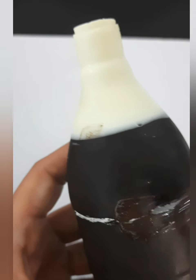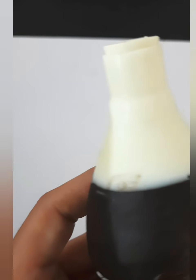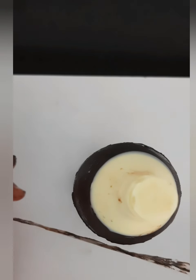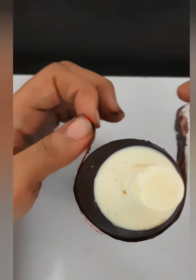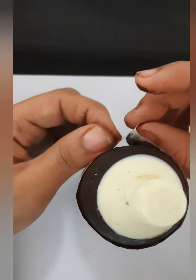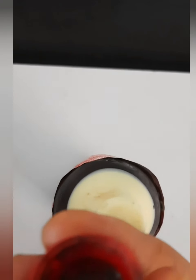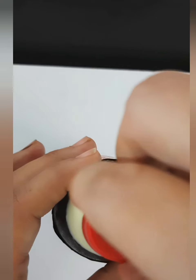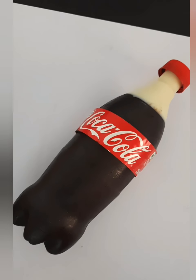Here I have melted some chocolate and I am applying it in the middle. Now stick the label in the middle where we applied the chocolate — the label will hide the seam that we created while joining the two parts of the bottle. Then take the cap, apply some chocolate in it, and stick it to the bottle. And this is what the bottle looks like.